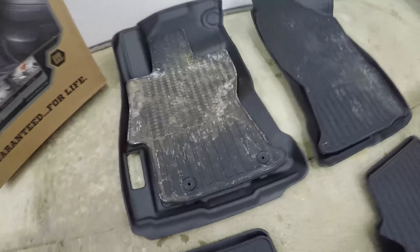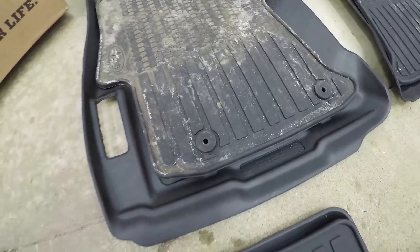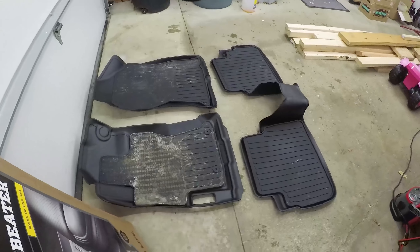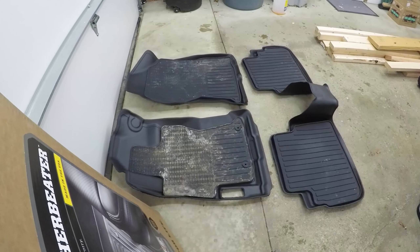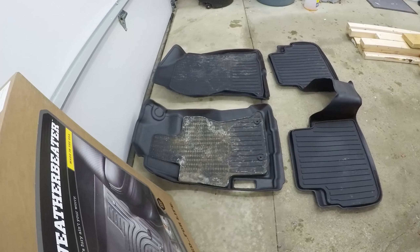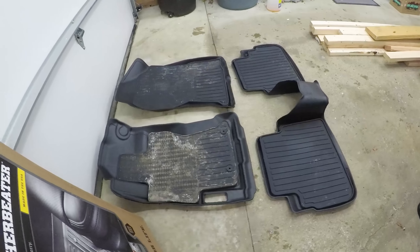For safety, they do have holes where the factory pegs hook in to hold the mat down. This is part number 99661 from Husky. I'm going to go out after the car warms up and install them. These install best when they're warm themselves — if they were sitting on your porch all day after delivery, bring them inside to warm up so they're more pliable, especially on a cold day like today.